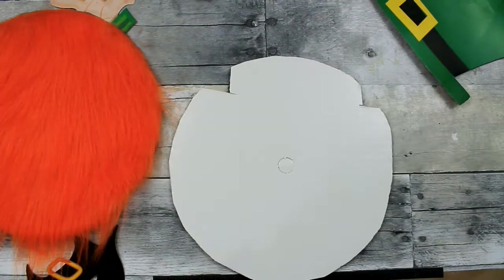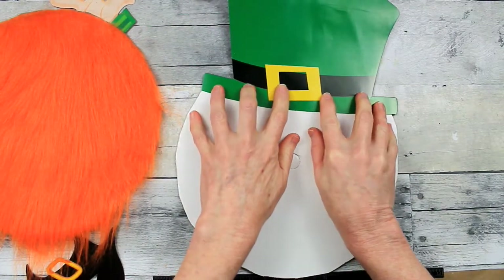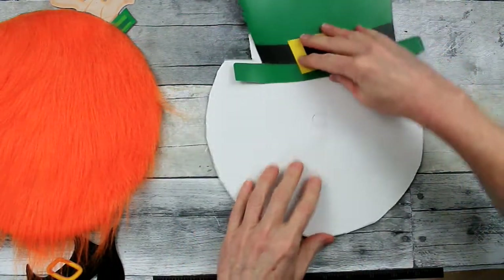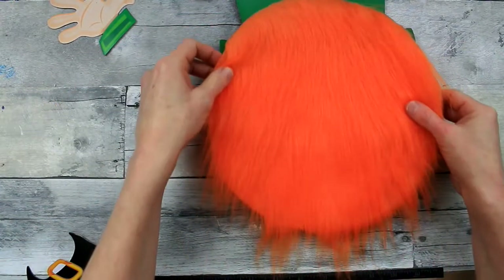I don't want this to be flimsy, so rather than using just construction paper or something like that, this cardboard is going to make a stronger base. I want this little leprechaun to last for a very long time.